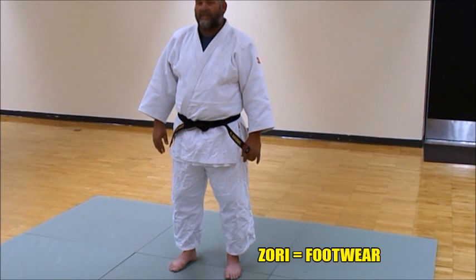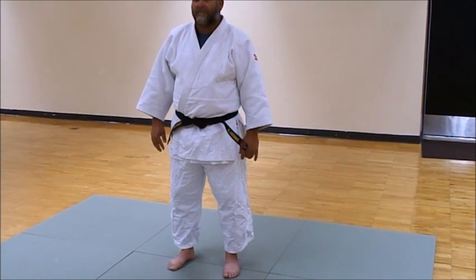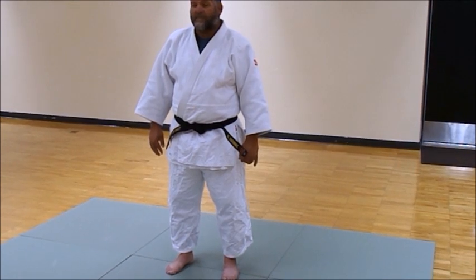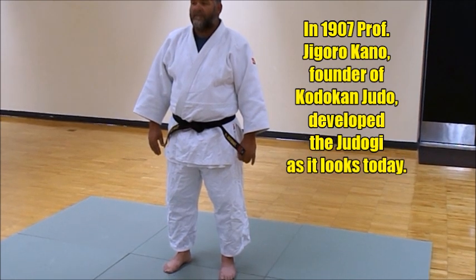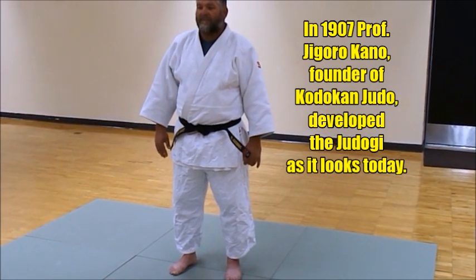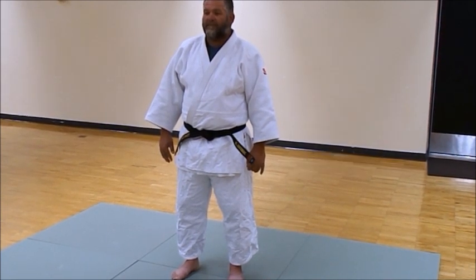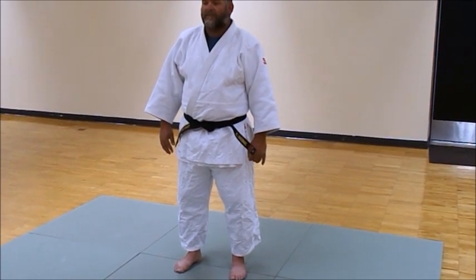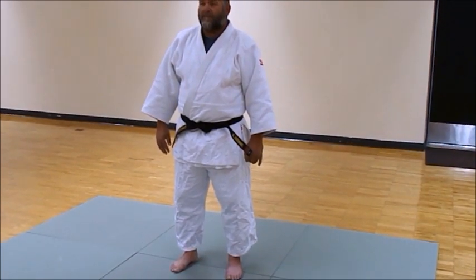The pants were designed by Jigoro Kano to be longer to cover the knees as well, because the rough tatami surface they were doing judo on really took its toll — a lot of knee scrapes, a lot of elbow scrapes. So one of the innovative things he did was lengthen the pants to what you see today. The judo-gi is made of pretty rough, strong material — there's single weave, double weave, and different types. The jiu-jitsu gis that Brazilian jiu-jitsu people wear are a bit different from what we wear in judo. So that's what the judo-gi looks like and its parts.